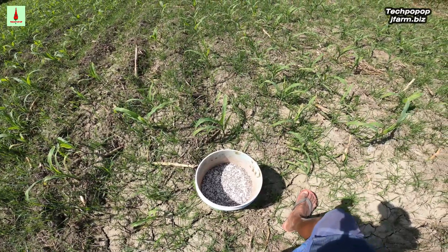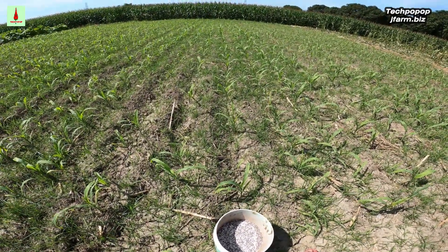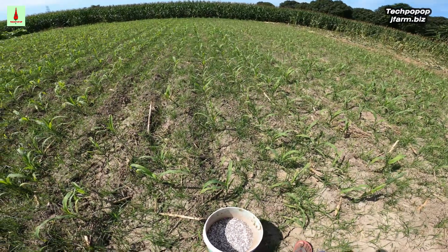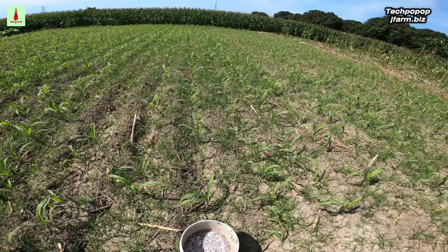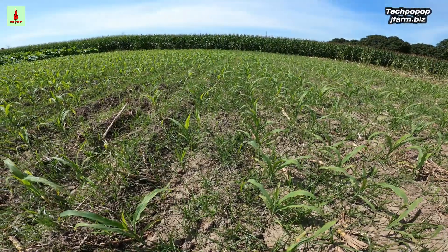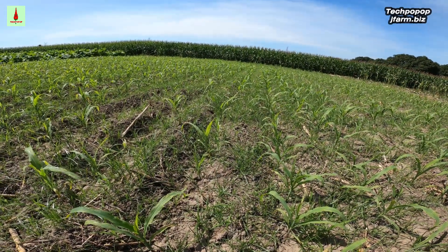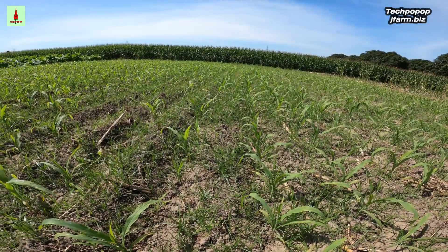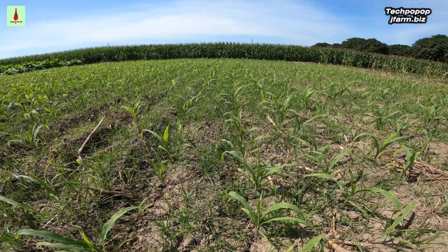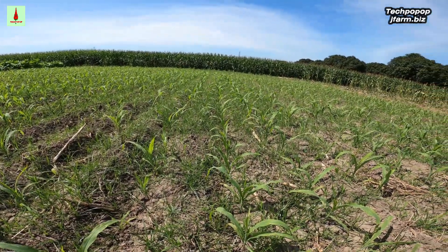The fertilizer we are going to side dress for the second time is a mixture of Viking Ship Urea and Pilpos Triple 14. The ratio is 2 to 1 — two-thirds urea and one-third Triple 14. The use of urea is still important because this will help the corn grow tall and big, while Triple 14 is important for flowering and fruit production so that seeds will become bigger and sweeter. Triple 14 is composed of 14 nitrogen, 14 phosphorus, and 14 potassium.